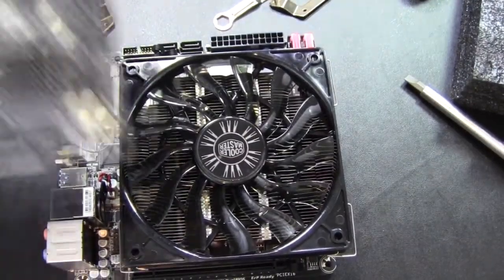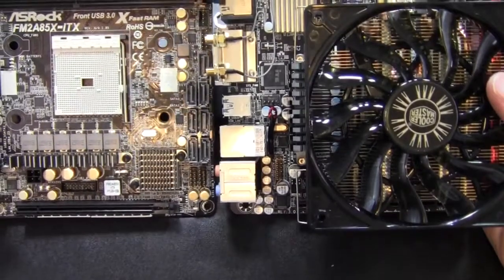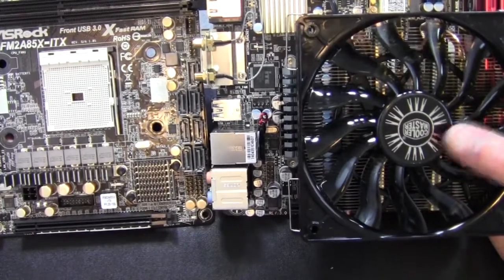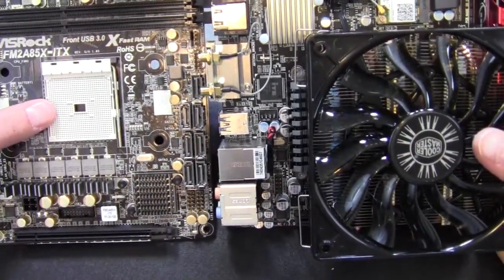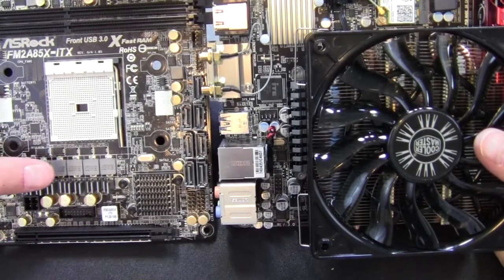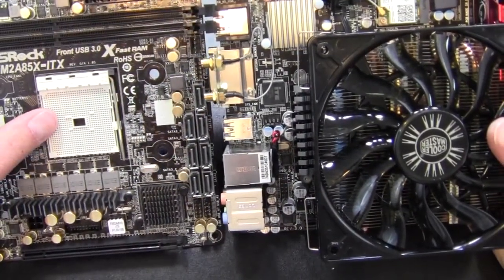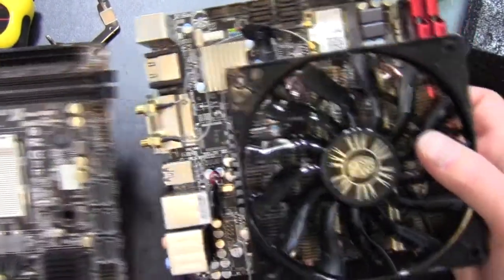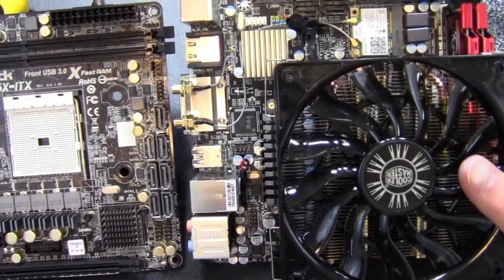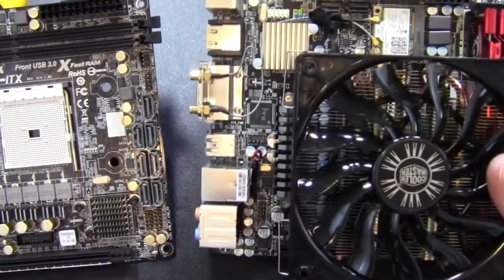Looking at the ASRock board, you can see right here that the CPU socket on that board is positioned higher - the CPU is directly in the center of this Cooler Master logo, which is automatically an inch or two higher. The VRMs on the Gigabyte push the processor back a little ways, and the RAM is positioned differently too. On ITX boards, since there isn't really a standard, I would probably not recommend this cooler for ITX unless you really paid attention to the layout.